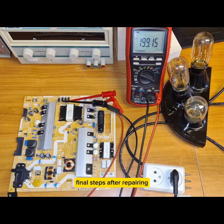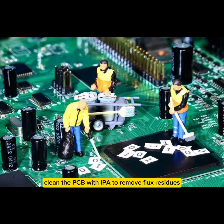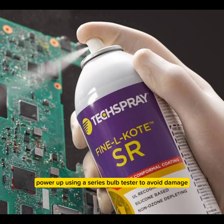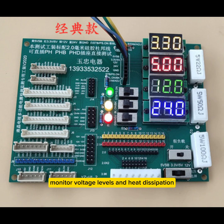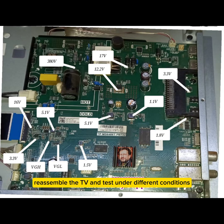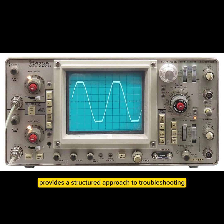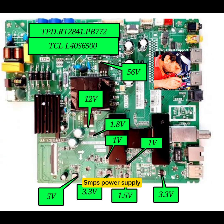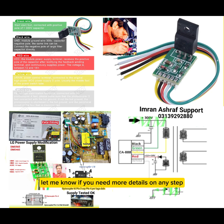Final steps after repairing: Double-check all replaced components. Clean the PCB with IPA to remove flux residues. Power up using a series bulb tester to avoid damage in case of remaining faults. Monitor voltage levels and heat dissipation. Reassemble the TV and test under different conditions. This guide provides a structured approach to troubleshooting and repairing an LED TV SMPS power supply. If the problem is complex, using an oscilloscope can further help diagnose circuit behavior.